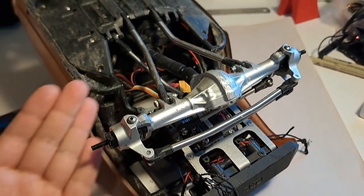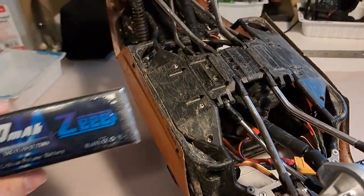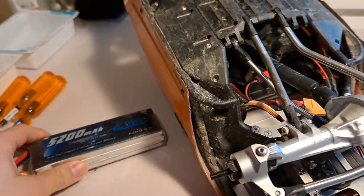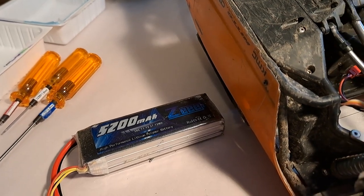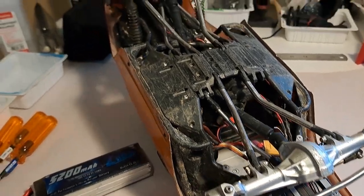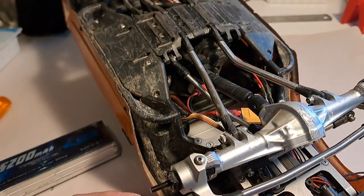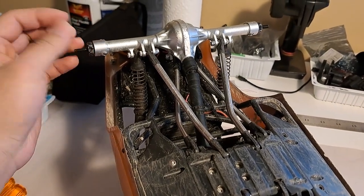The day has finally come — these axles are ready for the teardown and we'll have a look inside. Over the past three weeks, I've run about six 5200 3S LiPos through them, each around an hour and a half to an hour and 45 minutes, so at least nine hours of total run time. So far the axles feel fine. They've settled in since that initial run and I don't feel like they've gotten any more play or really any noisier.